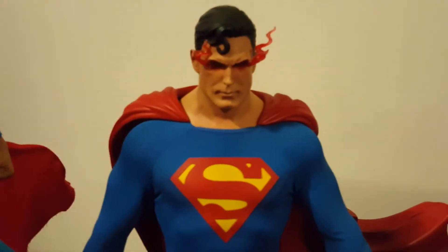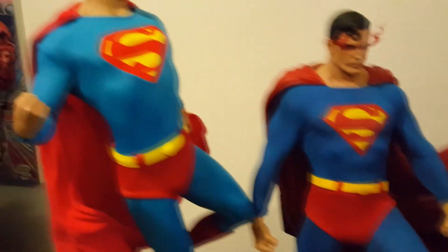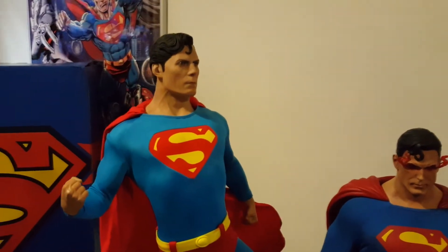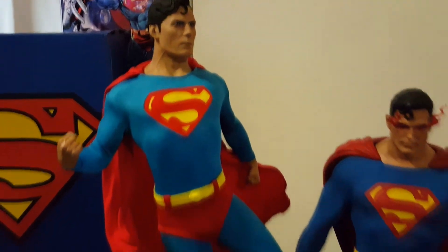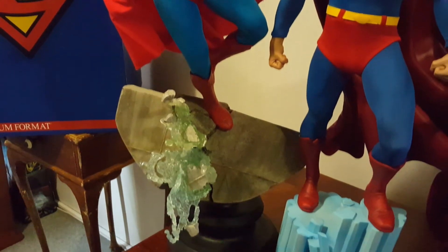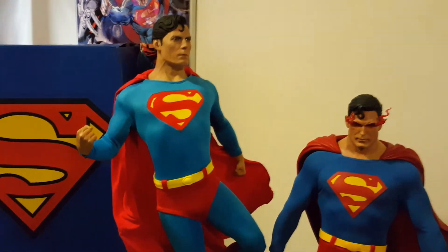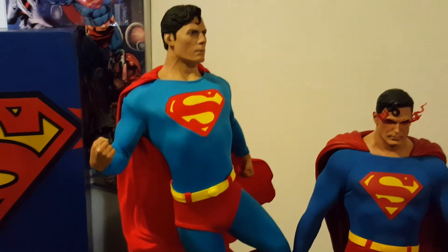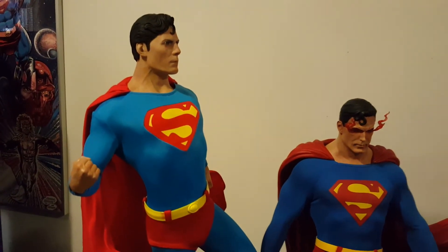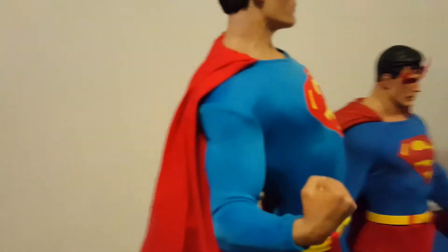The comic version has got a hard cape — it's not poseable — which is very nice as well. I'll take it through to the back so you can have a look there too. Christopher Reeves is my Superman and he's got a special spot in my heart. I love the way they've done him — not as good as Hot Toys, but he's amazing in his own way. At the back he's got the S as well, which you can't see clearly because of the pose position.